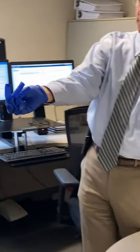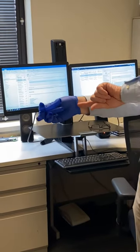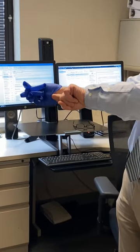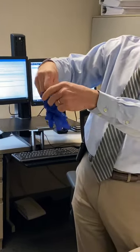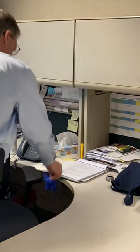To remove the second glove, get your finger underneath the glove without touching the front of it, and pull it off like so. Grab onto the inside of the glove, which now contains the first glove inside it, and dispose of them right away. If you carry the gloves around, you can contaminate surfaces.